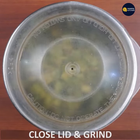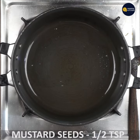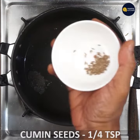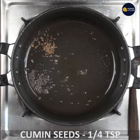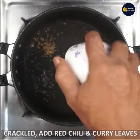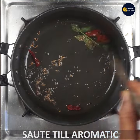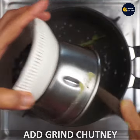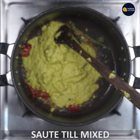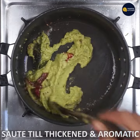Now, you can mix it well. I will mix the sauce and mix it in a little bit. The flavor of the salad. Let's have a sauté.